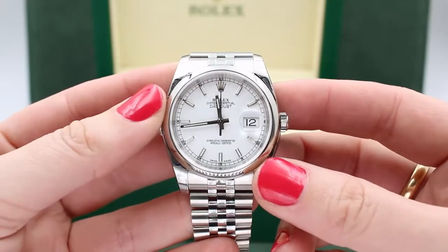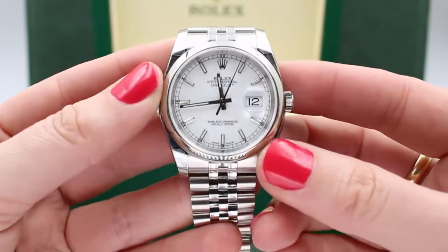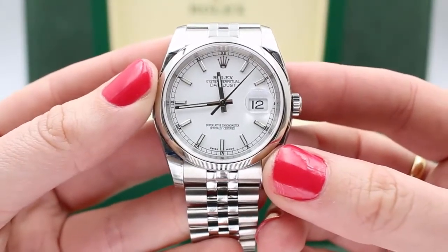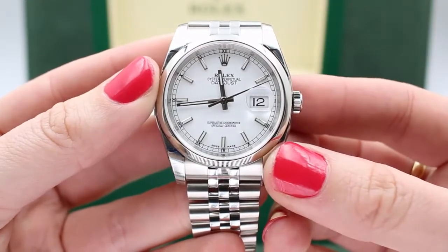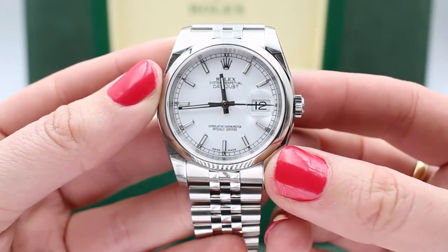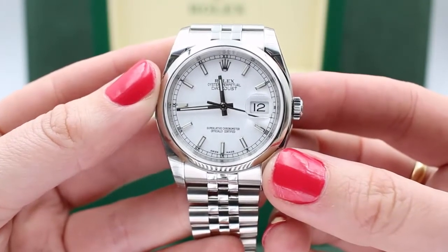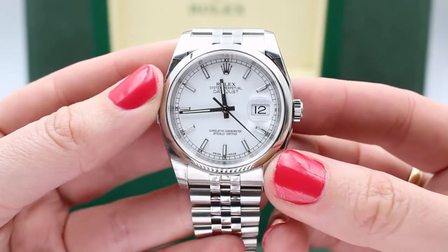It has stick or index hour markers that have lume — luminous paint on them. They've been painted on by hand, not just the hour markers, but also on the hour and minute hands. Easy to read, not just in the dark, but also in low light conditions.